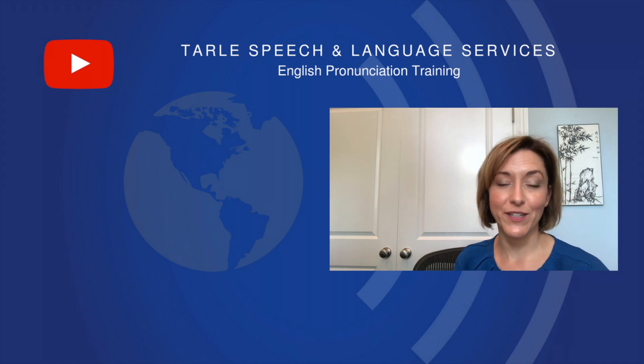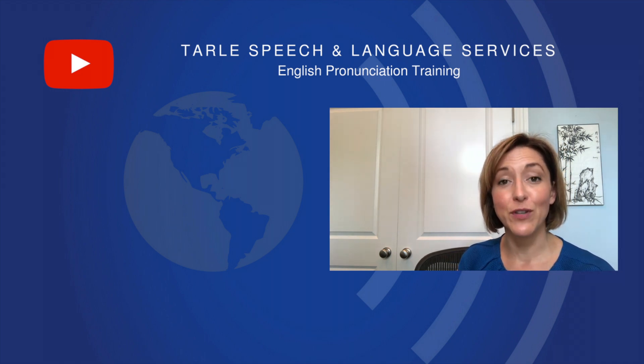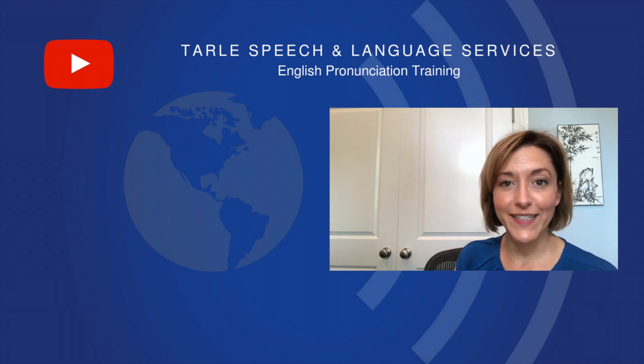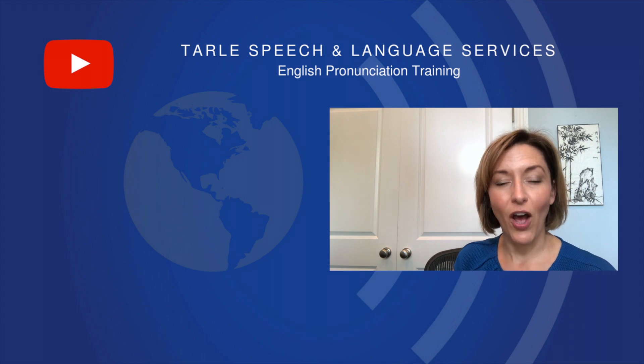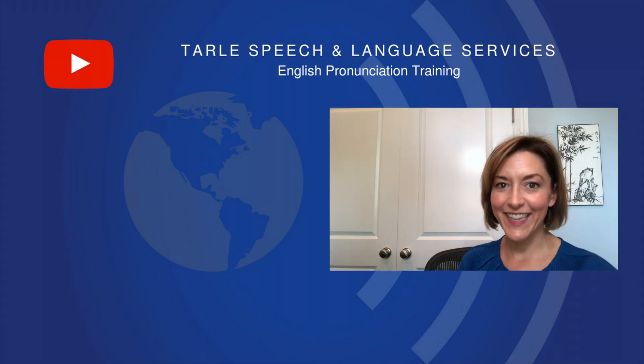Give it a try. I know people are going to notice the difference. If you found this helpful, we'd love a like and a share and a subscribe. And if you are looking for our products, please visit tarlespeech.com or check them out on Google Play or iTunes. Thank you and I'll see you next month.